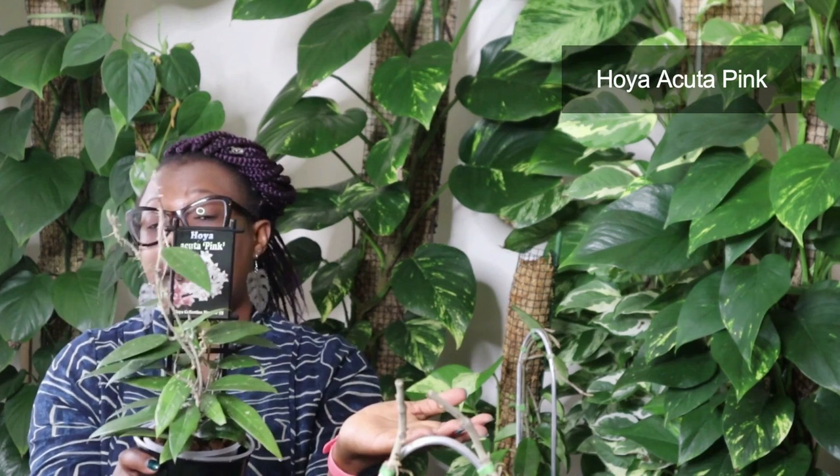A lot of people collect Hoyas because they like the flowers. These are the flowers of the Akuta Pink. Unfortunately my Akuta Pink is still quite young and it just hasn't flowered for me yet. I guess mine take a little bit longer because when I get them I immediately transfer them to Leca, so there has to be that transition period. I can't be too greedy and expect them to give me flowers right away.